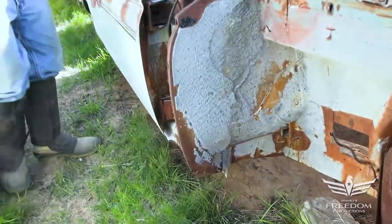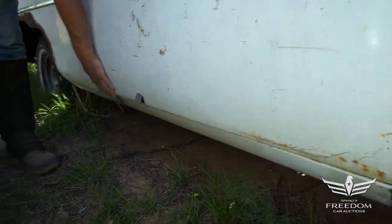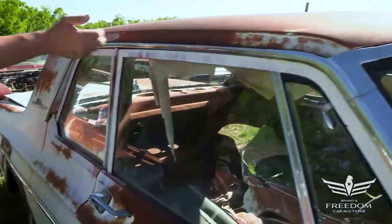Coming to the door — this is a two-door post door, and these are incredibly hard to find with a full door frame. The magnet sticks everywhere. That's a wonderful rust-free 1964 Plymouth Belvedere door, and again, the full door frame right there. These doors are virtually impossible to find. A lot of guys actually make these doors when they're trying to build a '64 or '65 door post car.